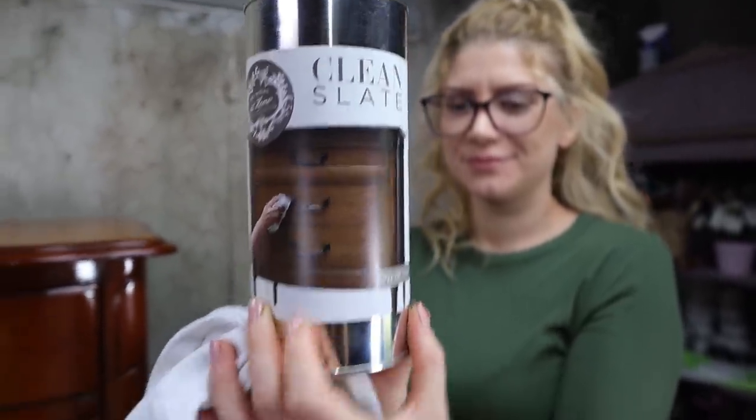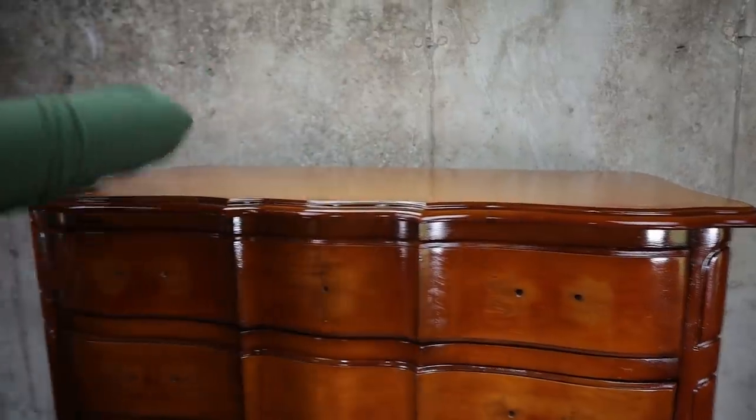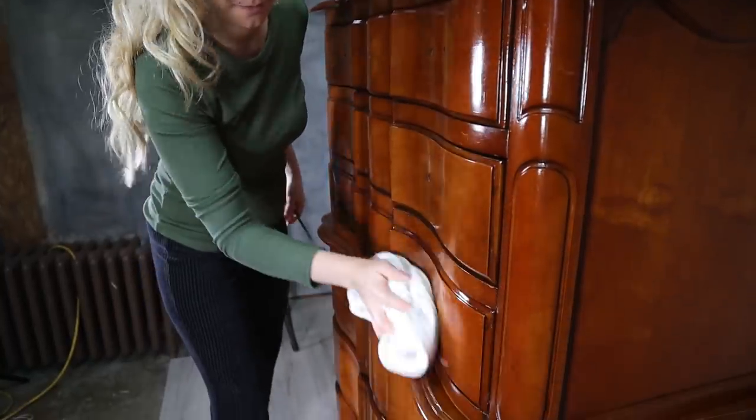We need to clean the piece first with Clean Slate. Clean Slate is going to make sure we get a good bond with our paint.